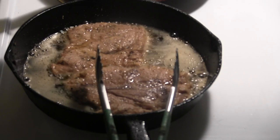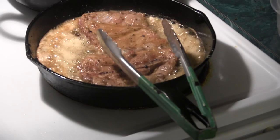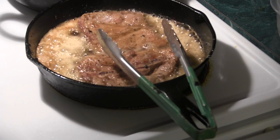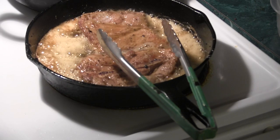We're all good. Just flipped them. Going to let them go another 10 minutes on this side. Looking good.